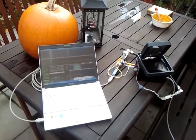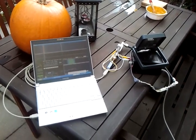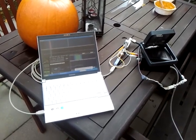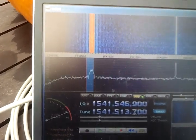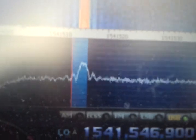This is an Inmarsat C reception on 1.5 gigahertz using an old world space patch antenna. You can see it's producing a nice signal. This is the NCS network control channel — signal to noise ratio is roughly 16 dB.